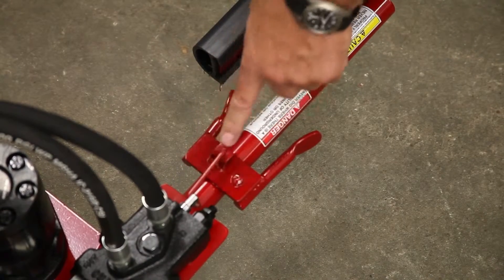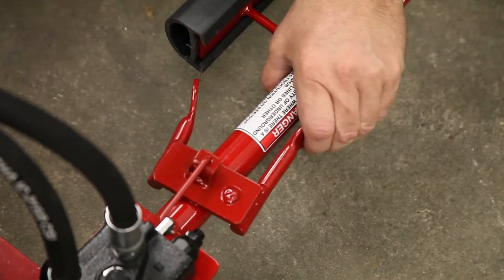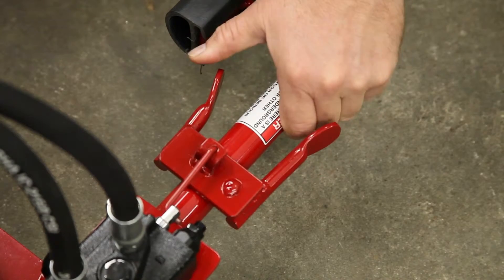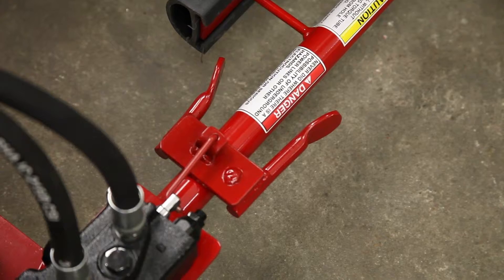Check to make sure the throttle lever is in line with the throttle handle mount. When the throttle is fully engaged, there should be a gap between the lever and the handle mount. Check for the same gap on the other side. Make adjustments if the throttle is touching the handle in order to receive full power from the engine.